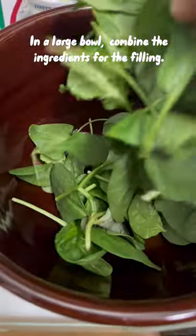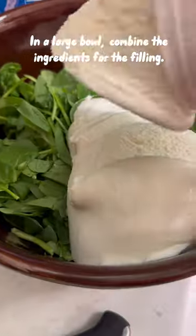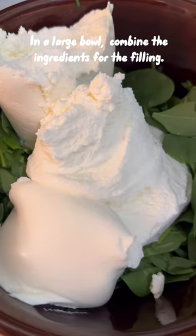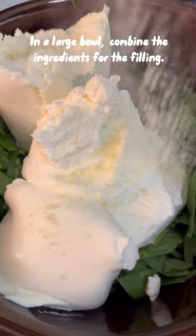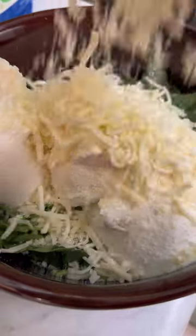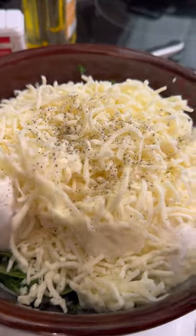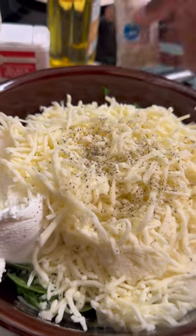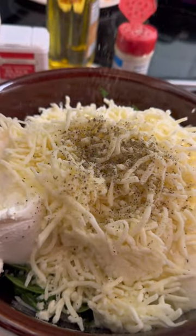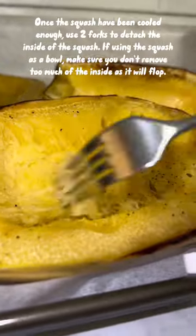In the meantime, we're going to make the filling by adding chopped spinach, the cheeses, olive oil, salt, black pepper, and Italian seasoning. If the consistency of the filling is too thick, go ahead and add some more olive oil so it can be creamier. Make sure you taste this part to make sure it's seasoned the way you want before adding it into the squash.